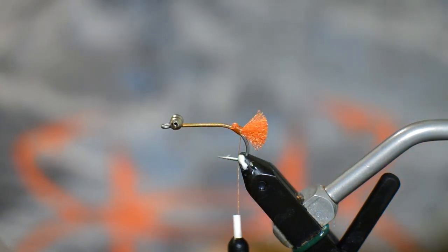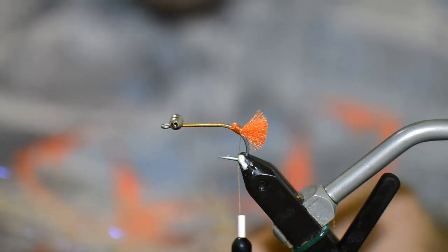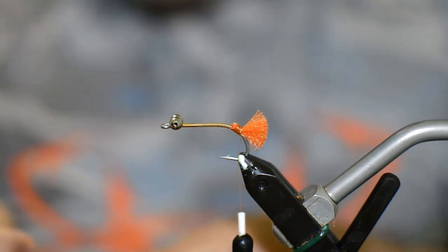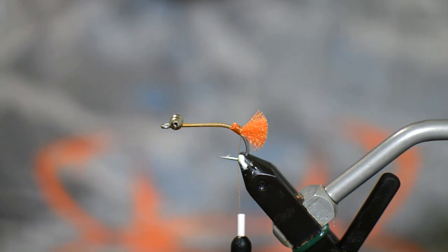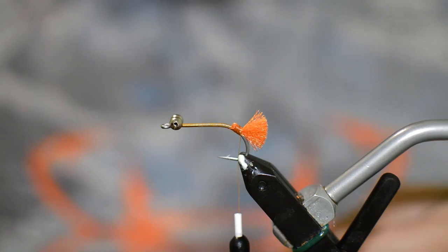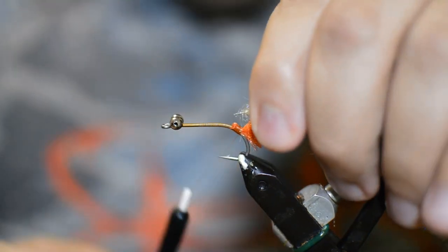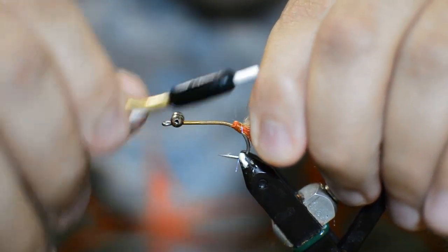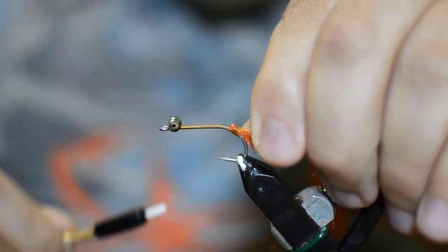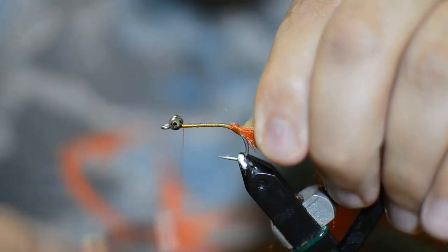Now we're going to get our EP shrimp dub brush — this is the two inch. If you were making this much smaller, like a size six or size eight, I would use the 0.75 or one inch version. But we're going to use this two inch for this size four — it comes out to about the perfect size head. We're just going to tie it in right here at the back of the fly, work our thread a little forward, and then get our thread out of the way.